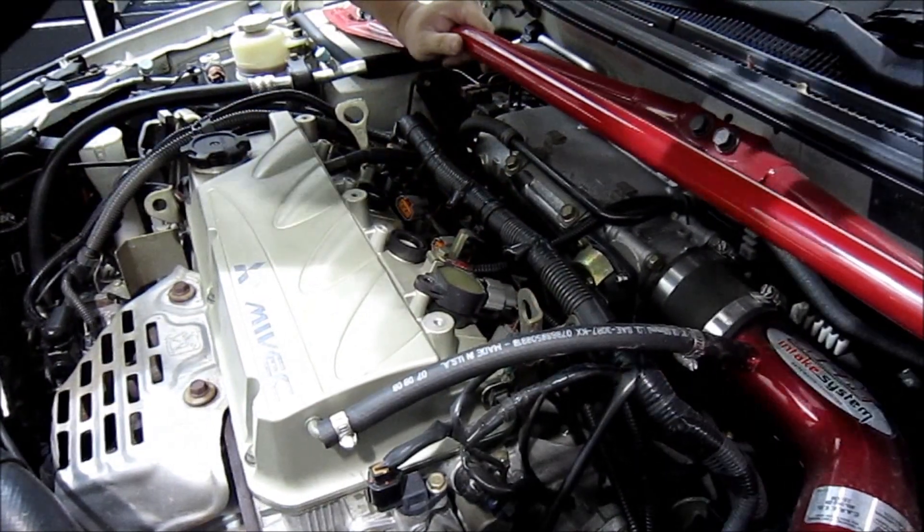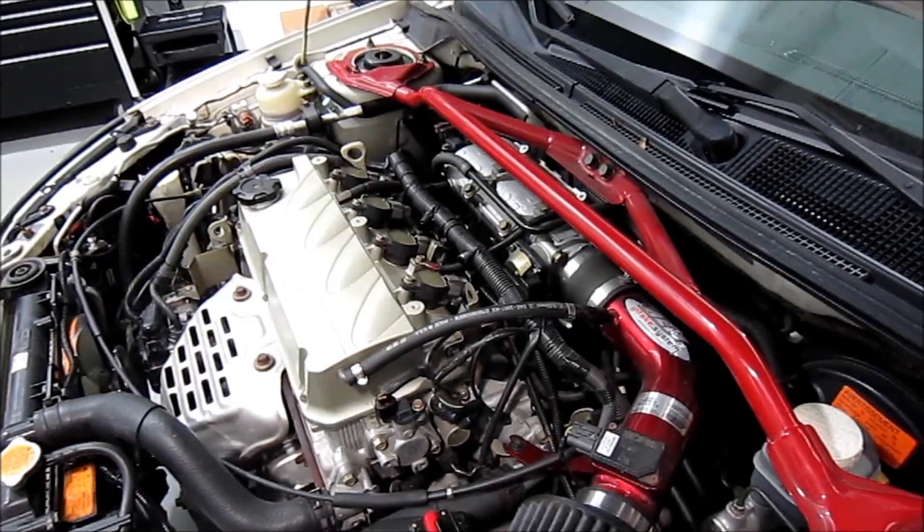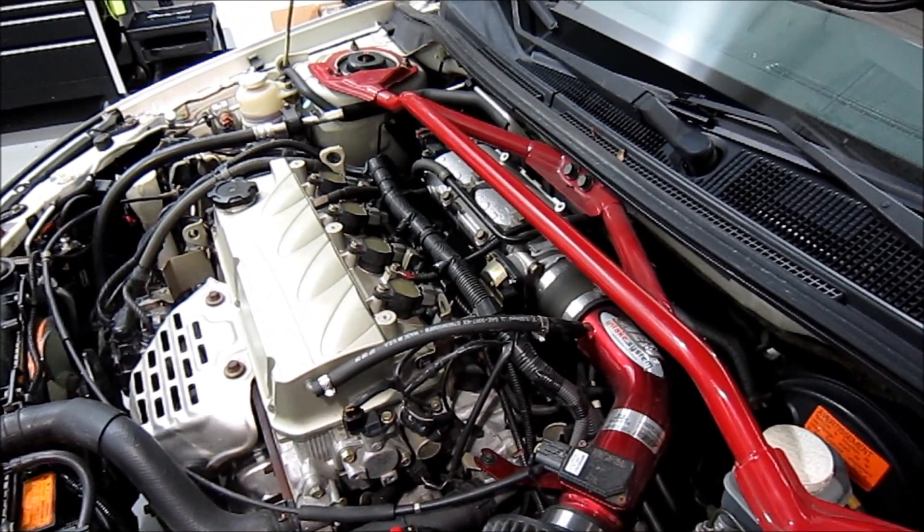Once you've got all your plugs in snug, just go ahead and reverse the order — plug the coils back in and put your 10mm bolts in. Once you've made sure that everything is connected and secure, go ahead and test the motor and take it for a test drive.